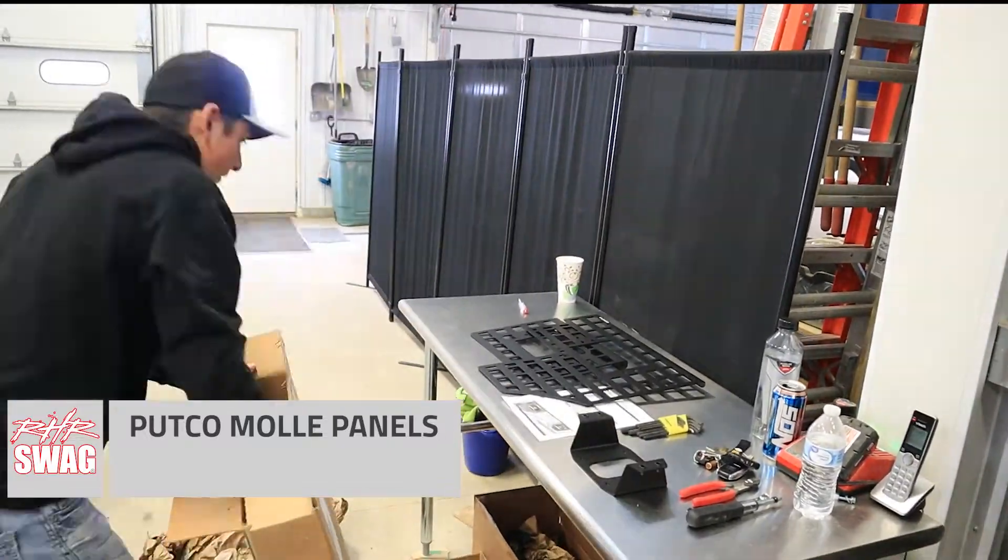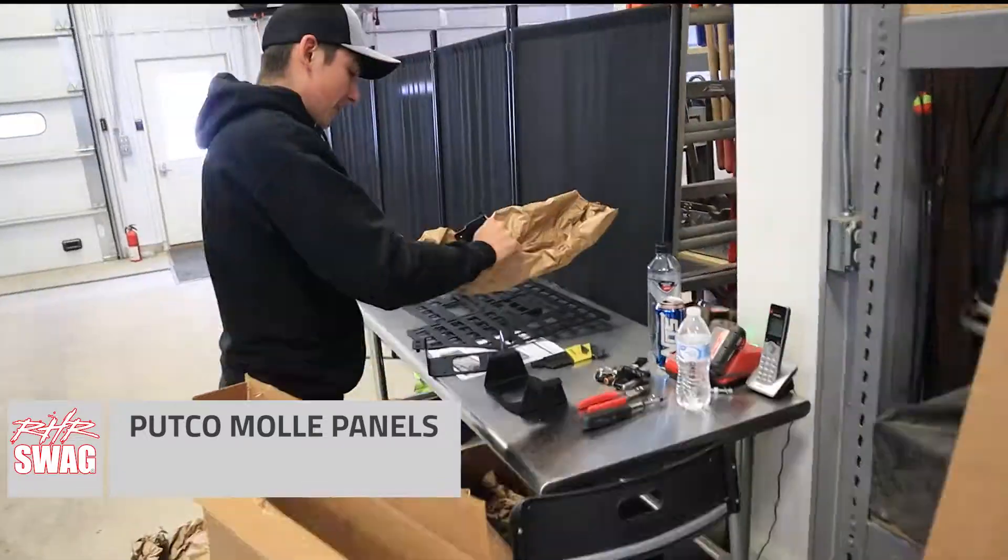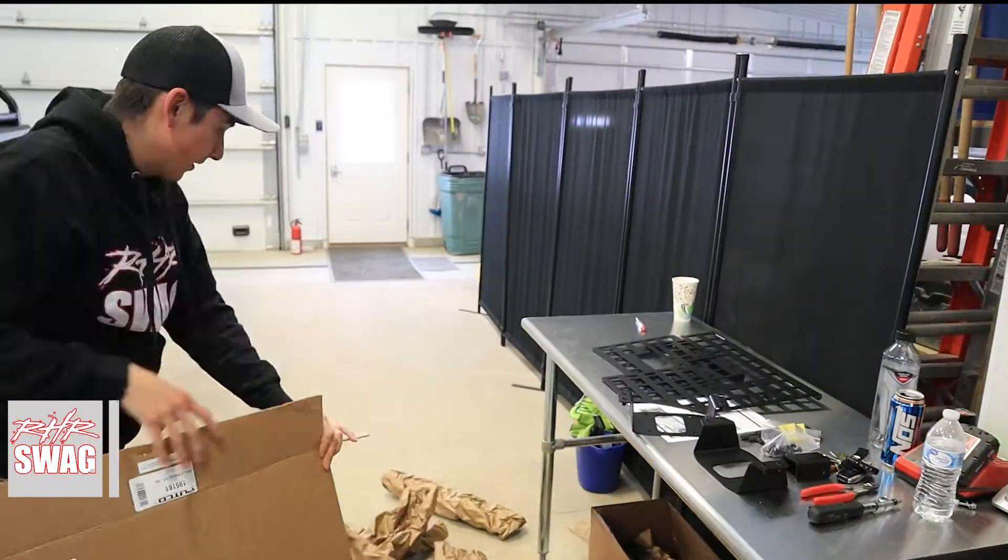Hey everybody, hope you're doing well today. Today we are installing Pudko MOLLE panels on our 2021 Ford F-150.